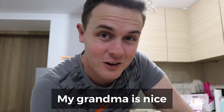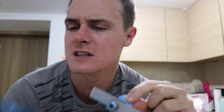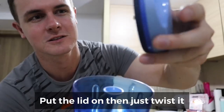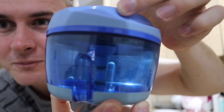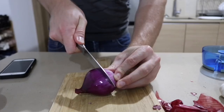So first of all, we're gonna cut up these onions. Cutting up sabuyas — kasi nakakaiyak eh. But luckily for us, mabait ang Lola ko. Nagbigay si Lola sa aming dalawa ni Shanta — it's like a... Astig! Tignan niyo. Okay, so ito siya — lagay mo itong parang espada sa loob ng container na ito, yung takip ilagay mo dito, tapos ikot-ikot mo lang. Tignan niyo sa loob — o, diba? Yung mga espada nagkihiwa.